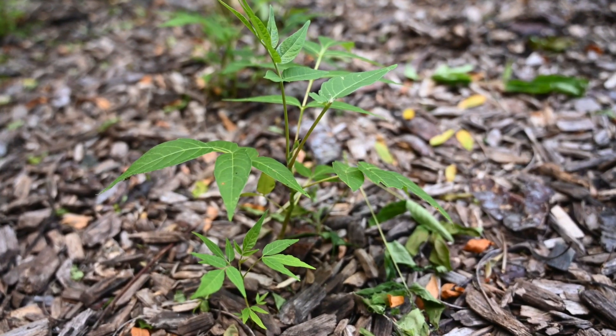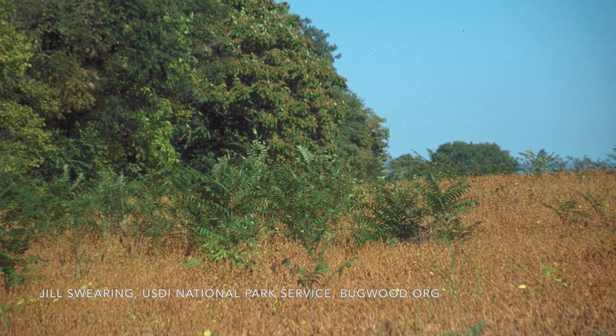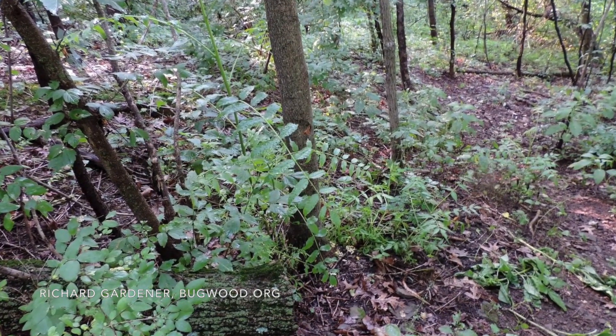Sustainable management of Tree of Heaven requires scouting for seedlings on your property and your neighbors', because if you have a disturbance and a seed source in the area, those seeds can arrive and take over. In most woodlands, Tree of Heaven occurs as a few sprouts or maybe a small thicket to start with, so when you see that, it's a really good time to manage it before it gets bigger and spreads.